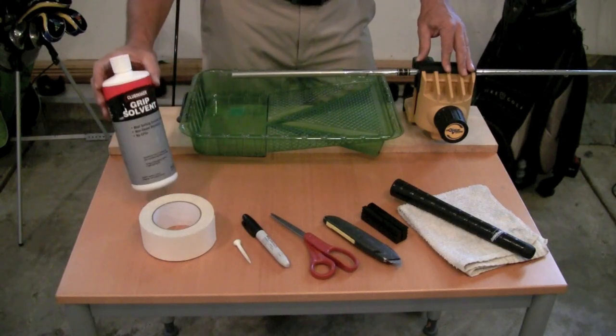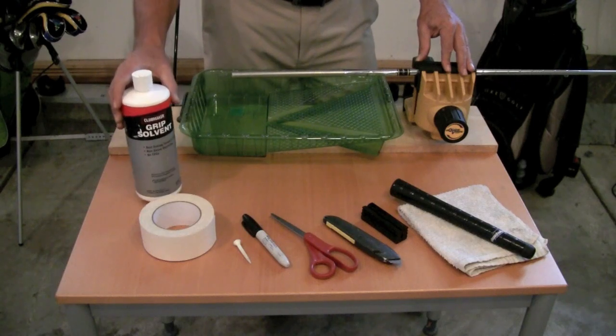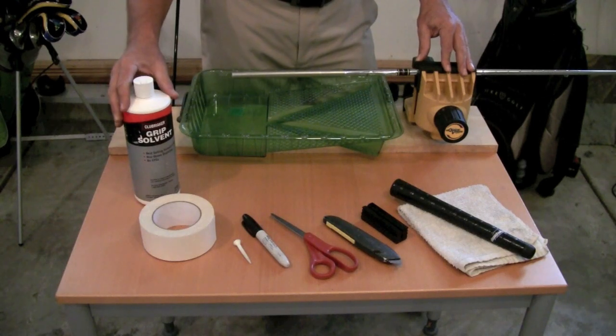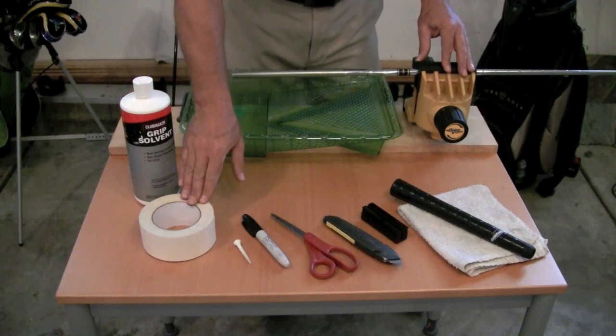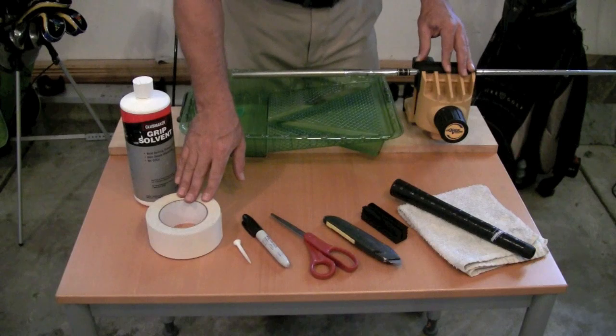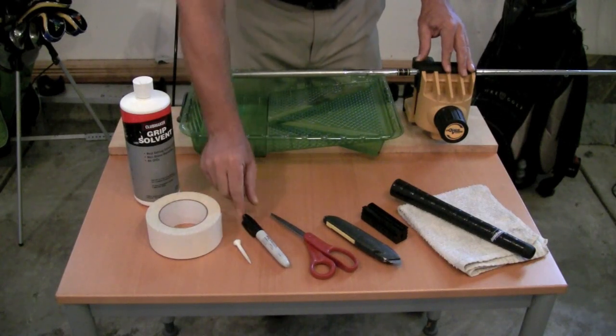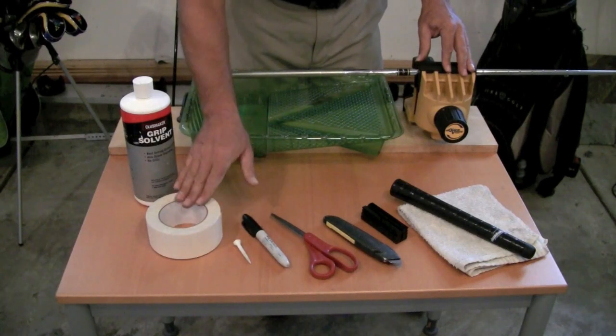The first thing you're going to need is some grip solvent, available at any golf supply store. This is nothing more than low odor mineral spirits which you can buy at any hardware store. Then you're going to need some double-sided grip tape or one of the pre-cut tape strips available on JumboMax.com, a golf tee, a permanent magic marker like a Sharpie, and a pair of scissors to cut the grip tape.